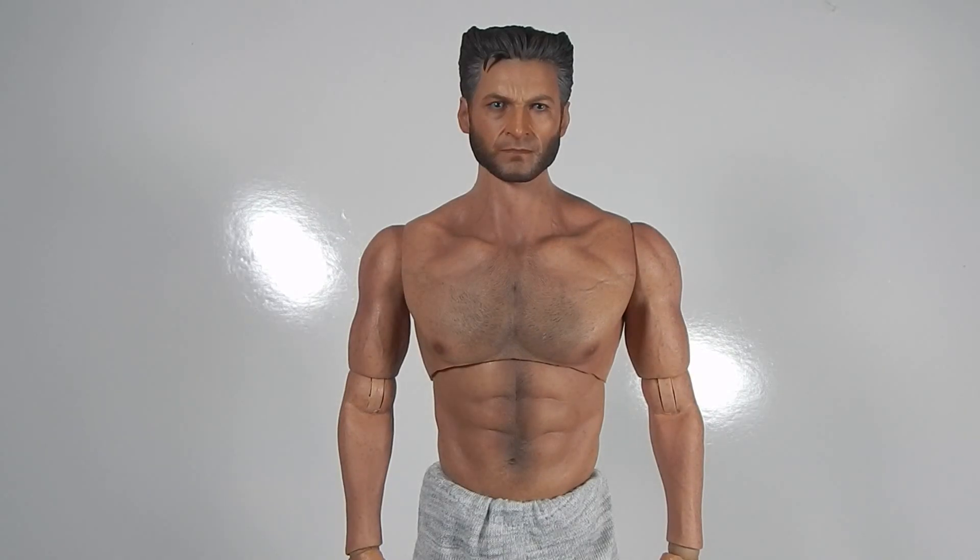Alright guys, welcome back for a new review. Today we're going to take a look at the new World Box Wolverine-style body. This one just came out in Hong Kong — I picked it up off eBay — off a 1/6 kit. This one just released; we should probably see it within a month or two at US retailers.